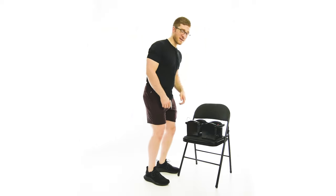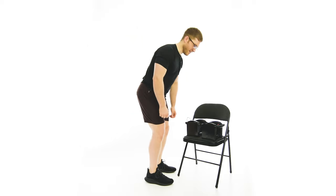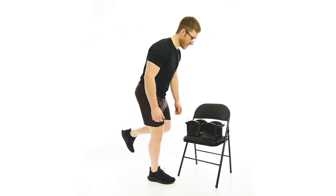The Offset RDL, or Offset Stance RDL, is a good way to turn a bilateral type exercise — kind of like a deadlift — into something that's a little bit more unilateral. It's kind of the step between a Romanian deadlift and a single leg Romanian deadlift.